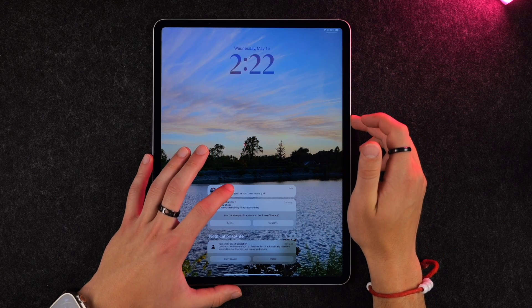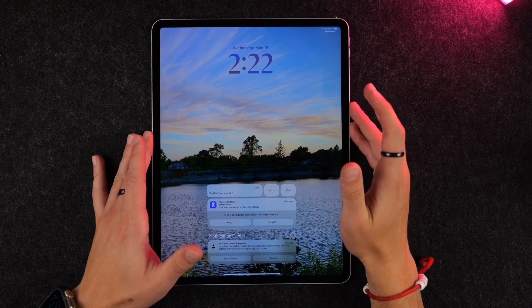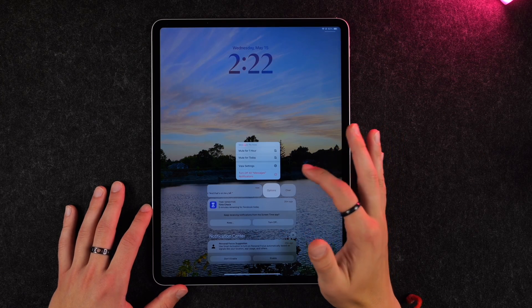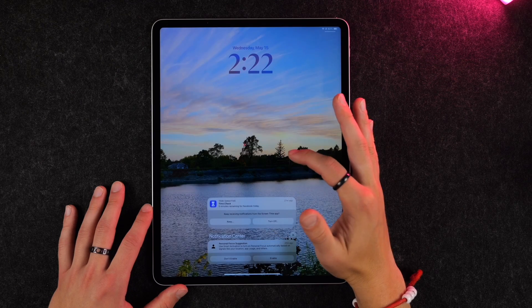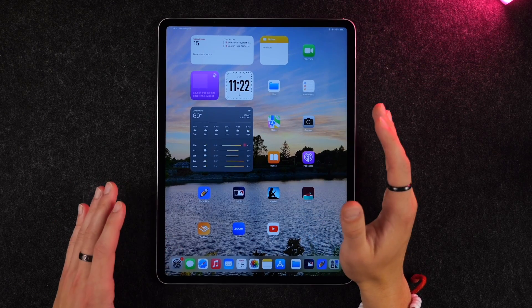Another nice feature: say you get a notification from an app you no longer want notifications from. You can slide over on it, click Options, and then go ahead and turn off all notifications from that particular app. So you'll no longer get those notifications on this iPad — and you can use that for any app.